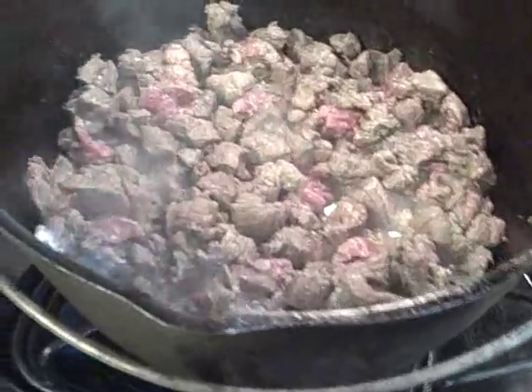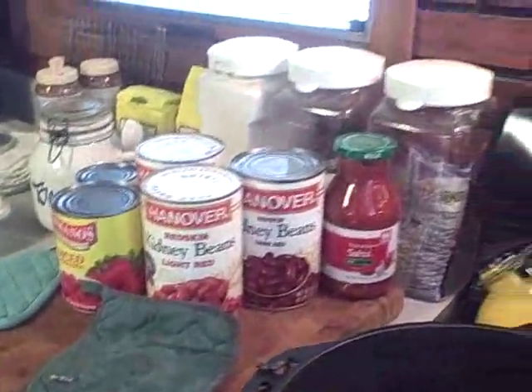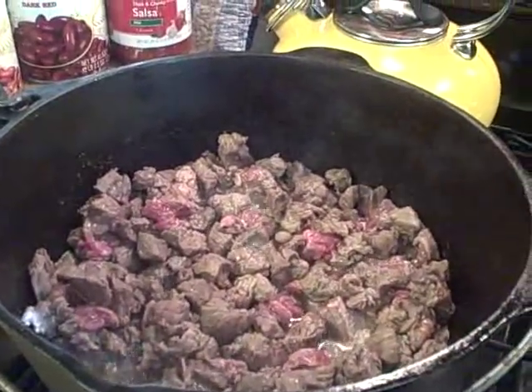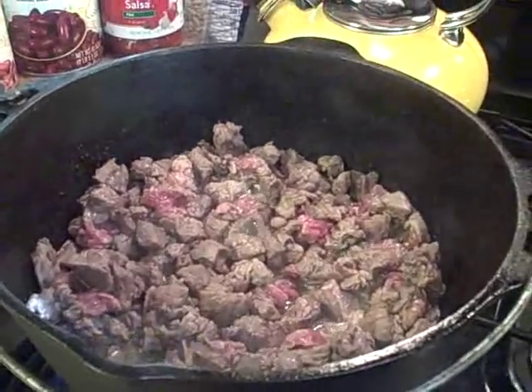The chuck roast is all chopped up and browning really nice. We have the perennial peppers and onions, we've got the limes ready, and we've got the salsa and the beans and the tomatoes. I swore I wasn't going to make a big pot, but I'm going to have to scale back. We'll see how it goes.